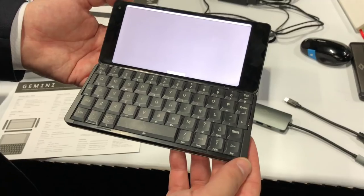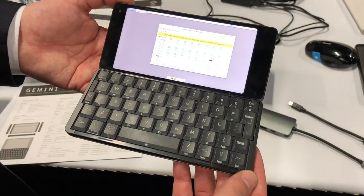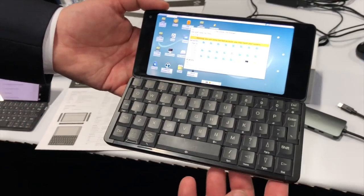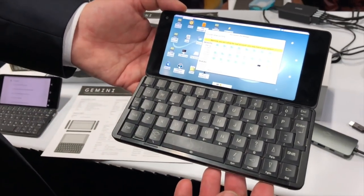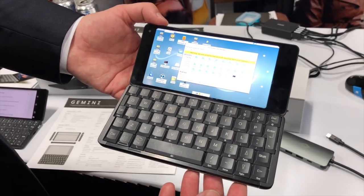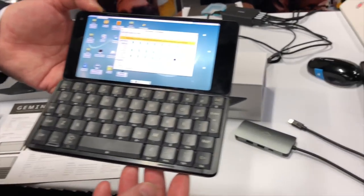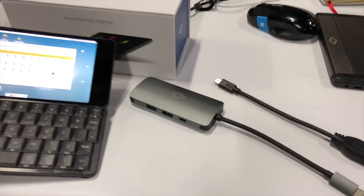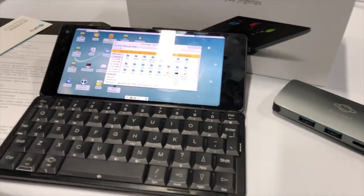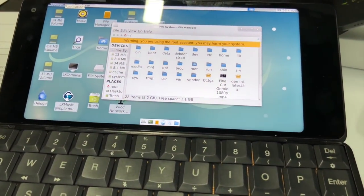Last night we went to another event called CES Unveiled. They had a couple of things there I found interesting. The first was something called the Gemini — another one of these little palm-top PCs, but the one they had there was running Linux, which I thought was pretty cool. It costs $599 with an LTE connection, $499 without. A little expensive, but there's a market for these kinds of things. They also have a little USB-C dock if you want to plug it into Ethernet, which is great for IT scenarios.